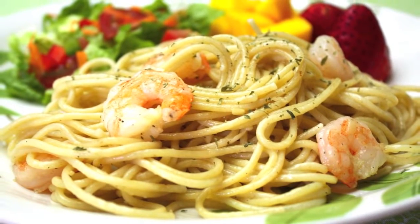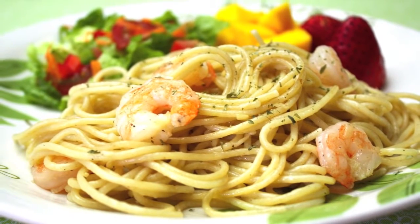Serve it with a simple leafy salad and some fruit. It can be a good meal for guests.